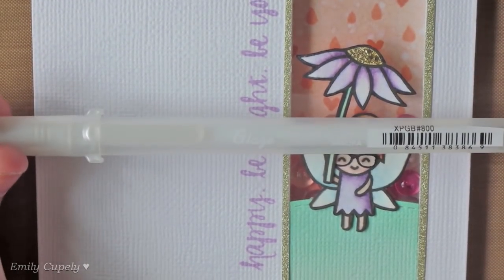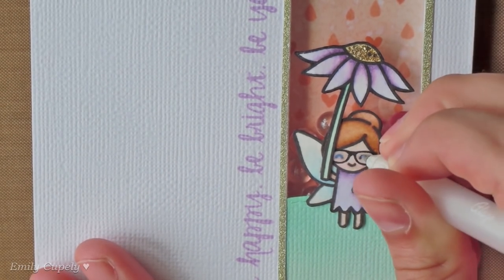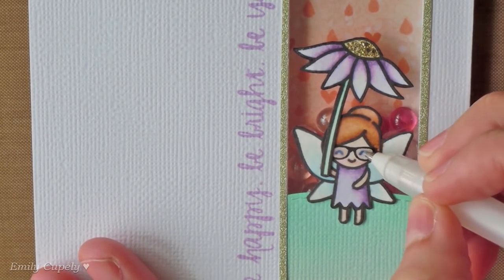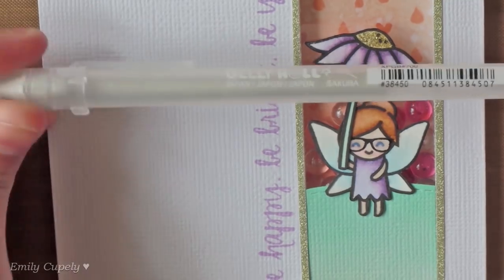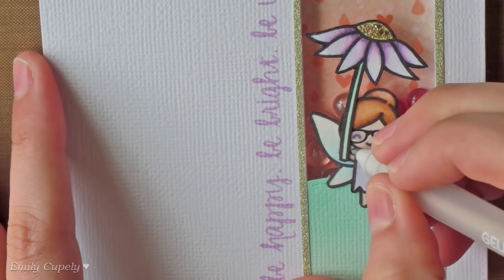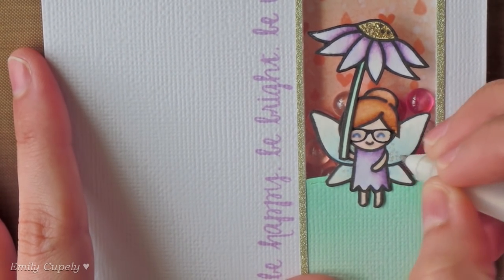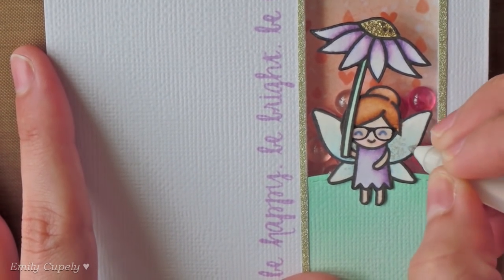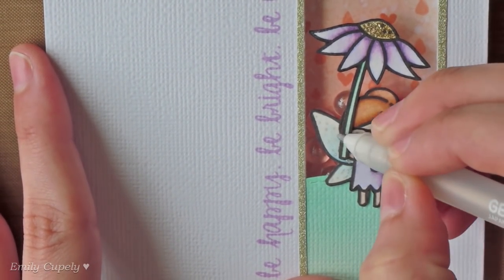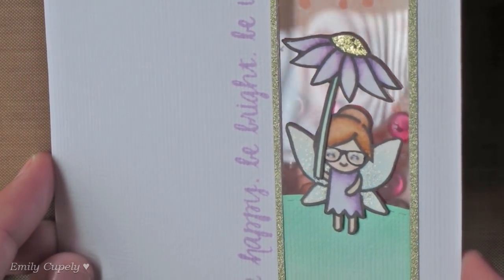Now I'll use my glaze pen from Sakura in clear to add some glossiness and dimension to the glasses of the little fairy. It looks a little milky at first but then it dries completely clear and glossy. I'll use the Stardust gel pen from Sakura in clear to add some dotted glittery details to the wings of the fairy. I love doing this with the wings, but you can also use your Wink of Stella if you prefer to add some nice shimmer to the whole wings. I also added some gold stickles to the center of the flower, and here you can see all the glitter and the glossiness in the glasses of the fairy.